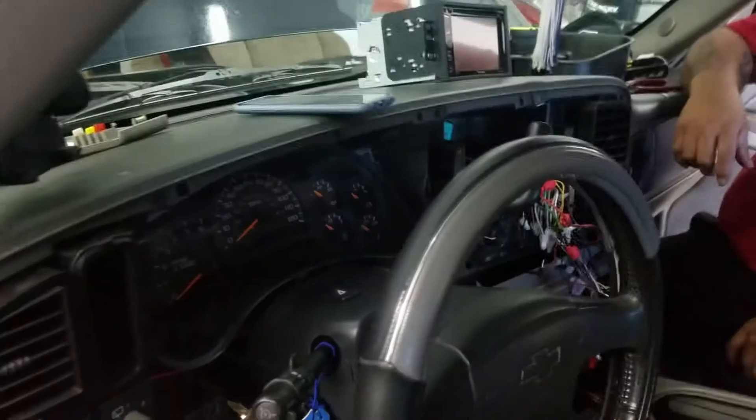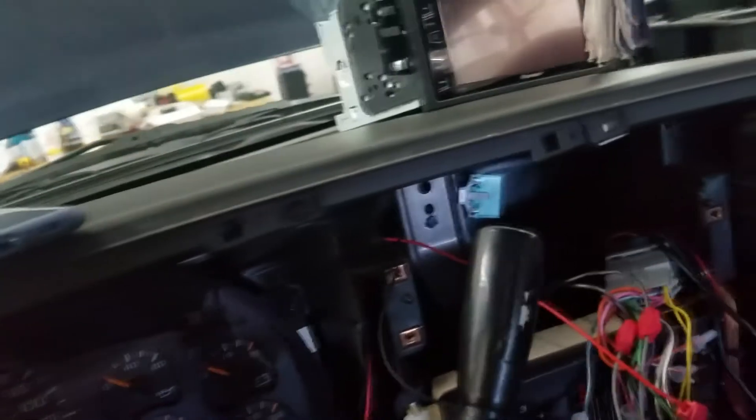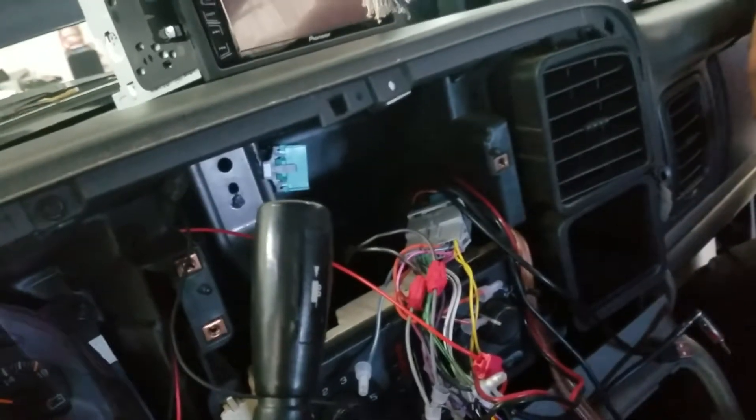We've got this Tahoe that we're working on — it's like an '03/'04 model — and we're installing a 4-channel and a monoblock amp. They did a poor install on this; they had this little motorcycle amp hooked up down here to the factory wiring. Horrible install, so we're here to fix it.